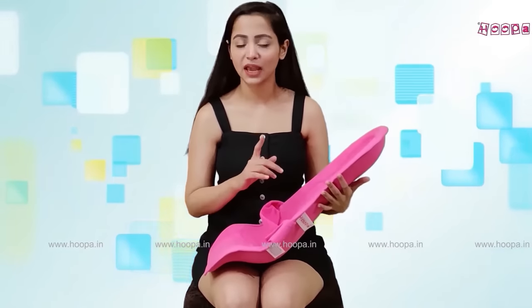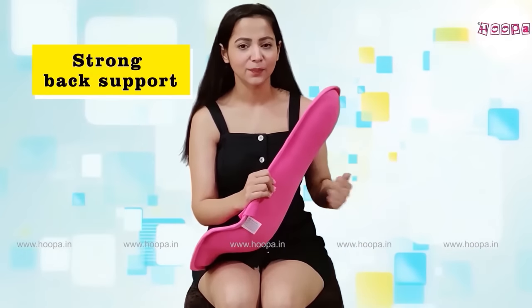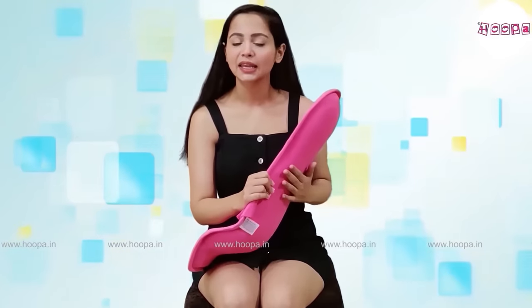The feeding pillow should give strong back support for the baby. You can see that the back is very strong.